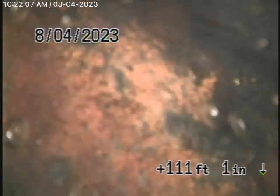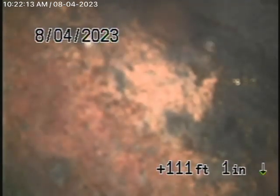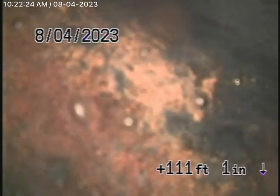We're at 2169 West 29th Street in Los Angeles, 90018. The homeowner wanted me to check the sewer line because apparently after the earthquake, he noticed that there was dampness underneath the house.